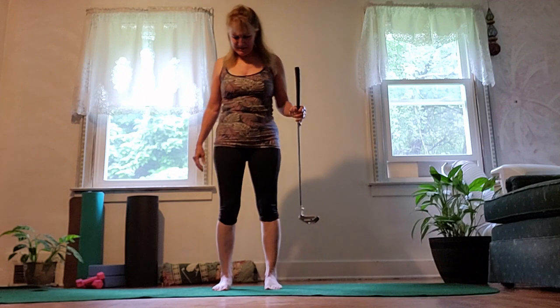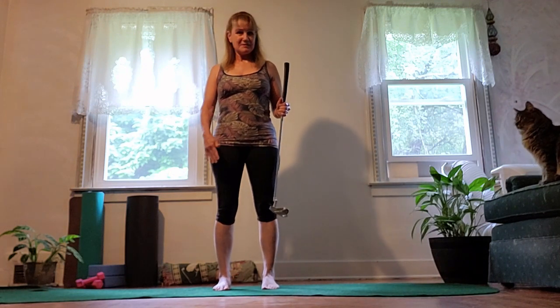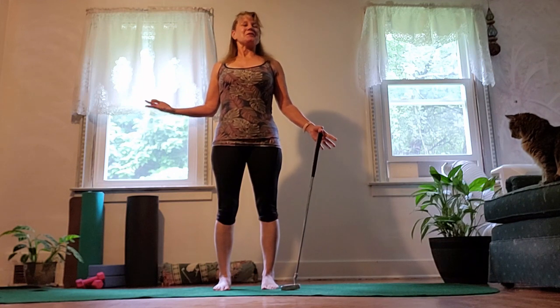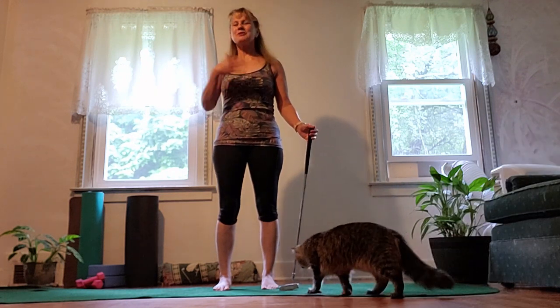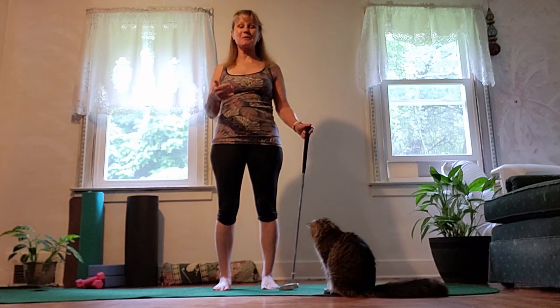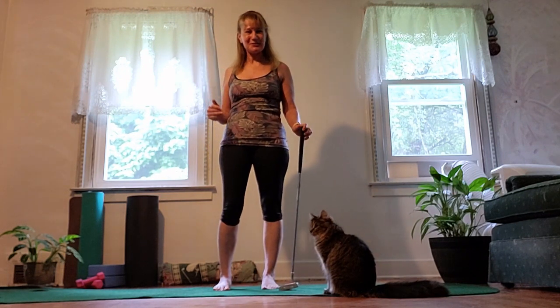So let's take a nice little stance, maybe stand here, toes in a little bit — this is still yoga. Let's just inhale; you don't have to be holding your club. Exhale, just breathe here. Once we're going to practice and there's a lot of movement involved, feel free to exhale out of your mouth if it helps. But normally with a yoga practice, we breathe in and out of the nose.